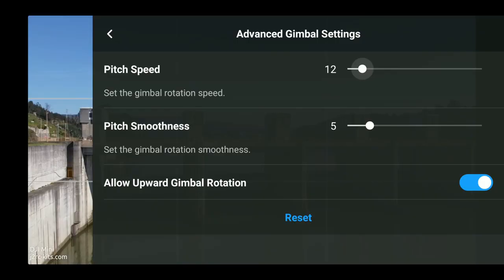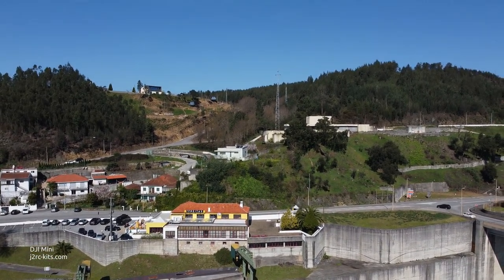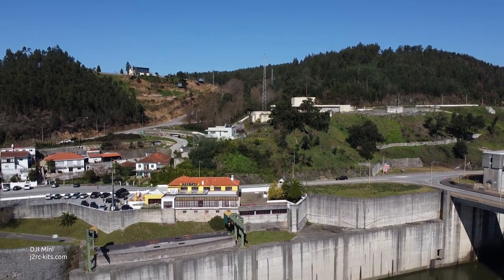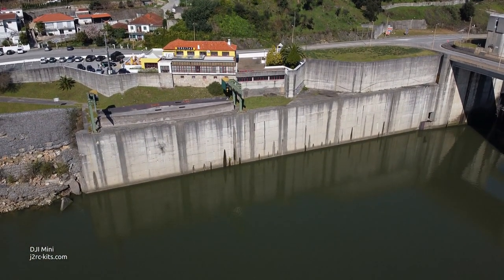The final setting is Pitch Smoothness. This automatically smooths the acceleration and deceleration of the rotation for you. So even if you accidentally turn that knob too fast, the gimbal rotation will accelerate gradually.